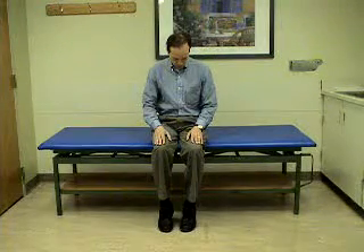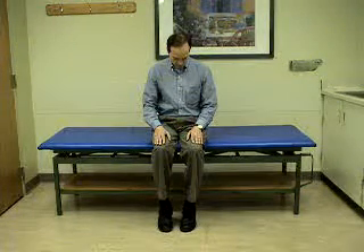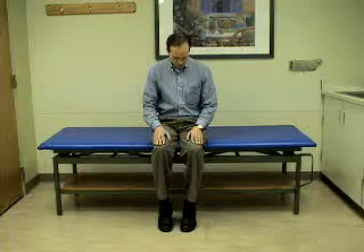The patient is instructed to sleep upright after this maneuver and to avoid tipping the head back, so that otoconia will not become re-displaced into the posterior canal before they become absorbed.